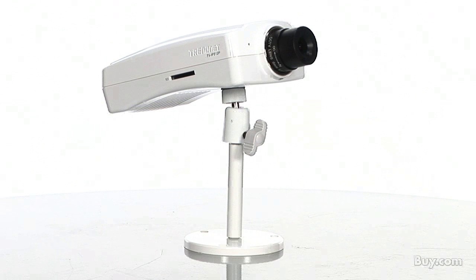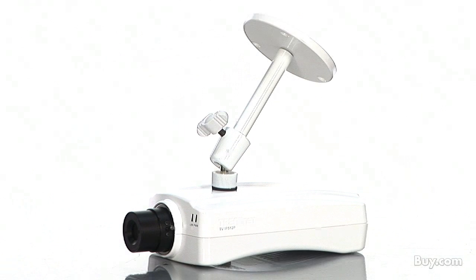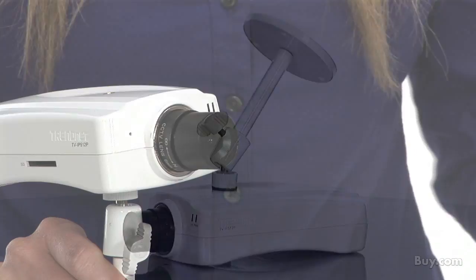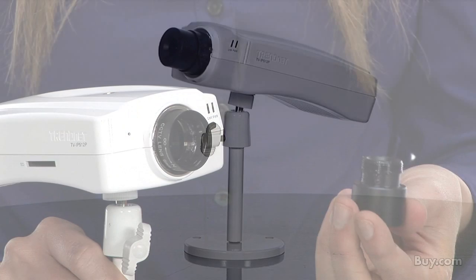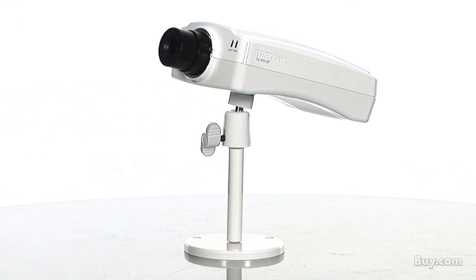The camera has mounting points on the bottom and the top of the unit, and it comes with a wall and ceiling mounting kit. It has a removable CS mount lens and 16x digital zoom. It streams MPEG-4 video at up to 30 frames per second with two-way audio.